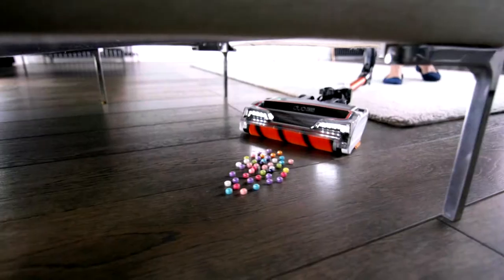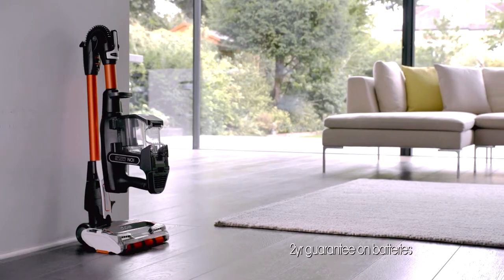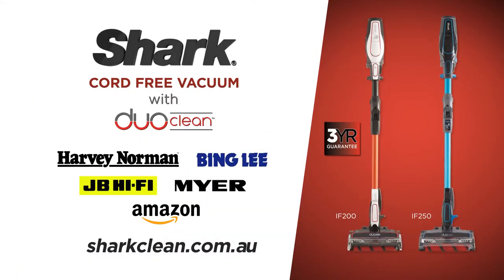Multi Flex gives easy under-furniture cleaning, above floor reach, handheld versatility and park anywhere. Removable batteries means using two ion power packs you can charge whilst you clean. Shark Brilliant.